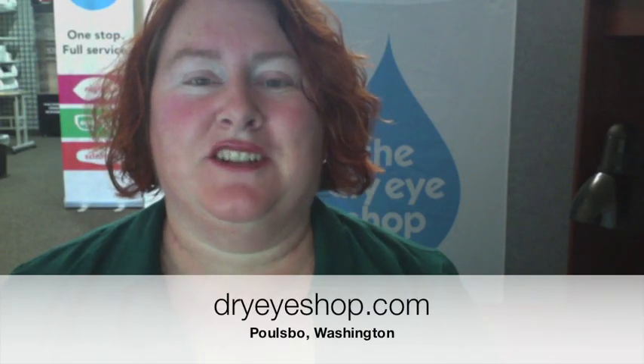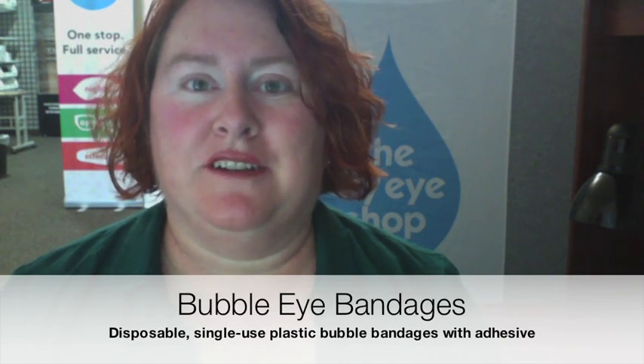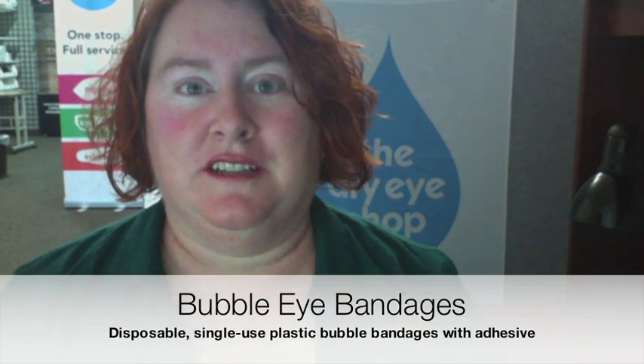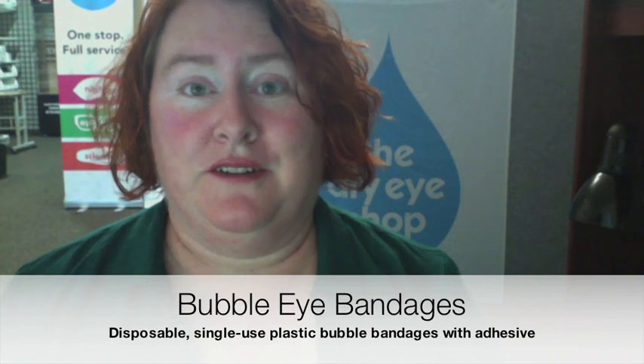Hi, I'm Rebecca at the Dry Eye Shop in Pulspo, Washington, and we're going to take a really quick look at each of the disposable bubble eye bandage products. My skin is already pretty irritated because I just did this demo once but forgot to hit the record button. So here I go again.